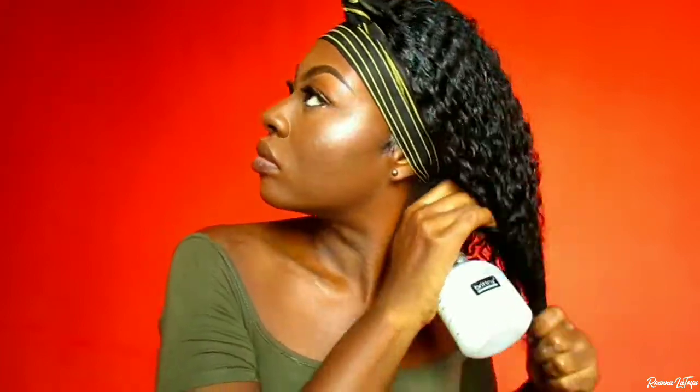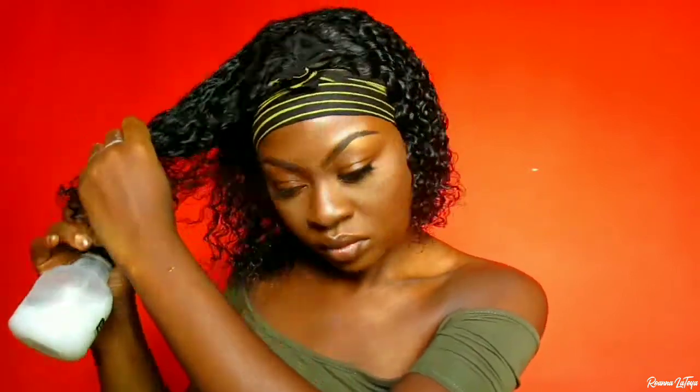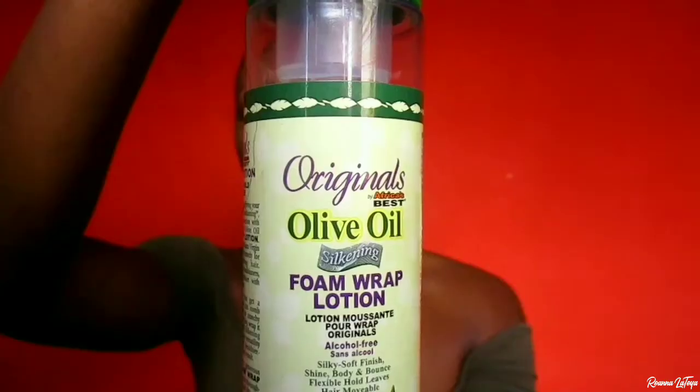To define the curls on this unit, I'm using a water and conditioner mixture and applying that all over the unit. Then I'm going in with my denim brush to brush everything out. After that I'm going back in with my foam mousse to apply onto the unit as well to give the curls a more defined look.